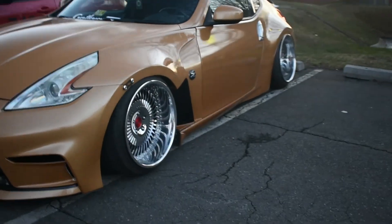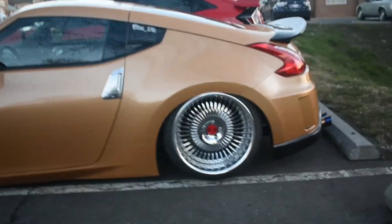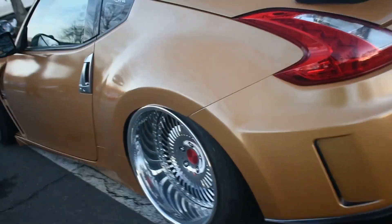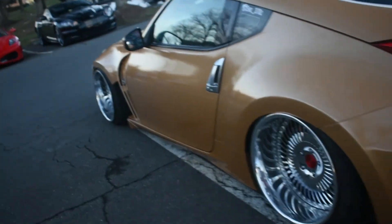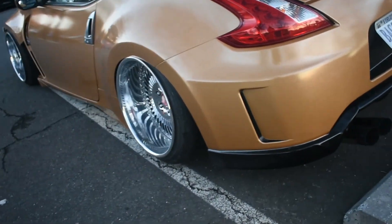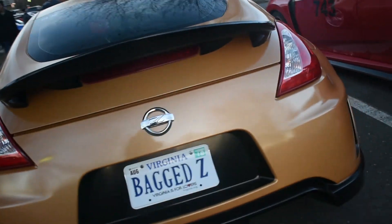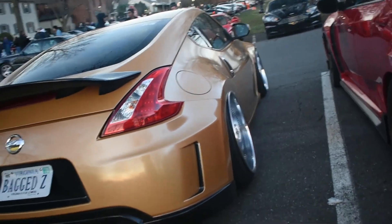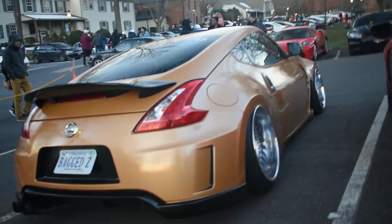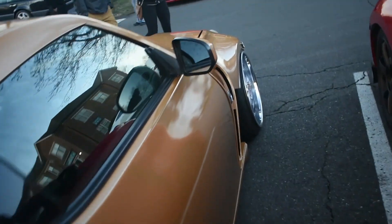I'm going to be real honest — I'm not a big fan of this deep dish pizza wheels, what do you call this, Stance Nation? Look how stupid this is. How is he not scraping there? I guess it's on bags, but you're going to have to buy tires every three months because of this. This is why you can never find a 350Z that is in good condition — they all crap them out like this. The fitment isn't really well on this either.